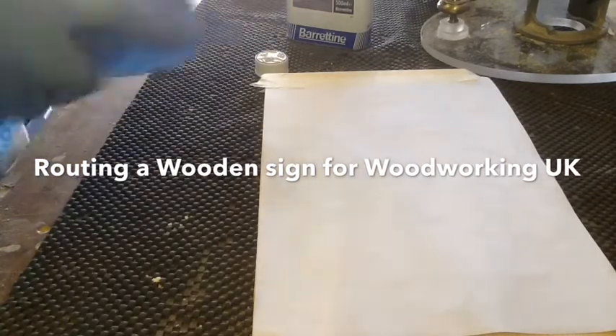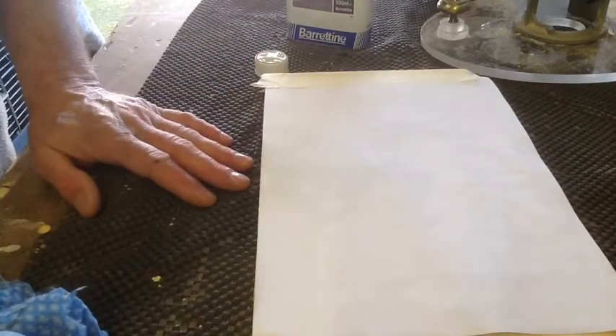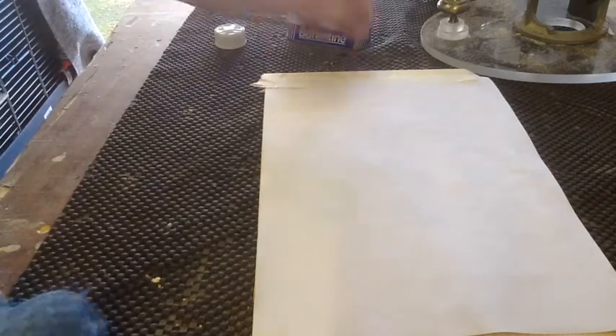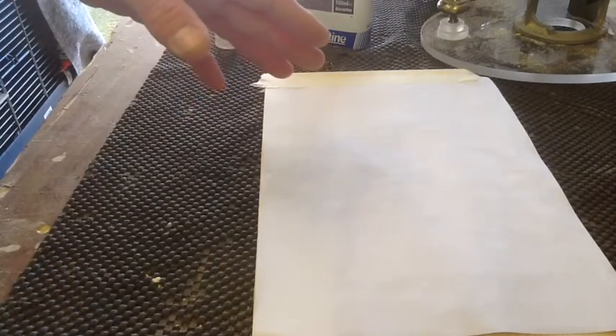Hi folks, hi to all Woodworking UK. Gareth Tonks persuaded me to do a quick little Christmas sign for the competition that's going on. I completely forgot — it's been a bit busy. So I thought I would do a quick video and show you all, start to finish.